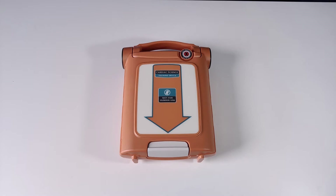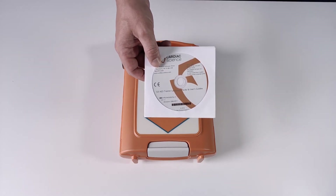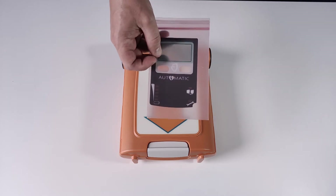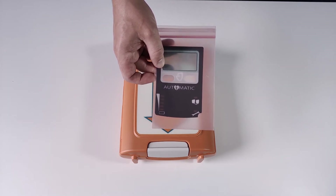The package contains a CD which includes a user guide and language packs which you can use to change the operating language. There is also an overlay for when you intend to use the automatic mode.